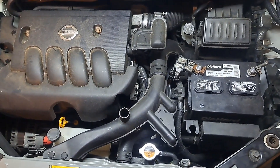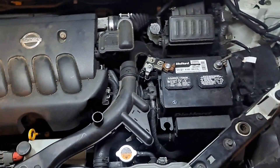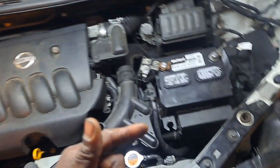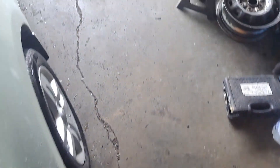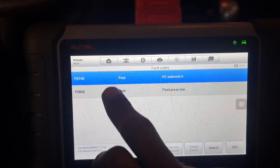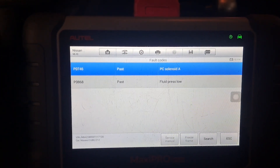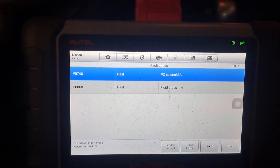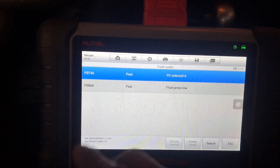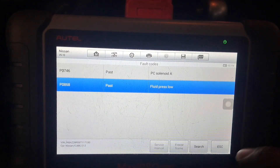One thing I could do before I tear into it is show you some data. I'll try to be as informative as possible — let me pull up transmission control information. Here in the transmission control module we do have codes. The ECM is not going to show any codes even in the generic or global portion — if you go to AutoZone and get a car scan, that's what they'd show you. But with the bi-directional tool in the transmission control module, these are two codes that are stored.